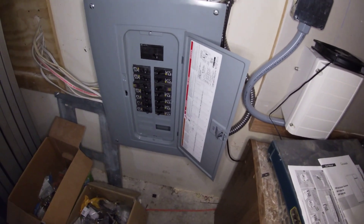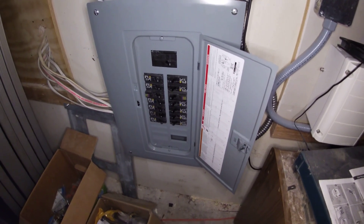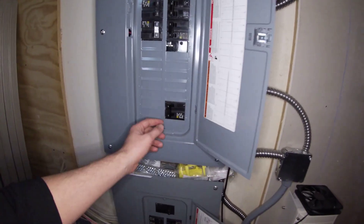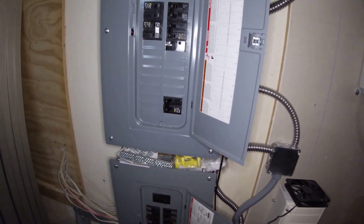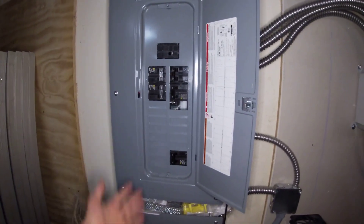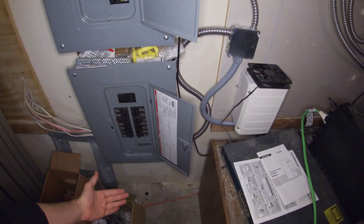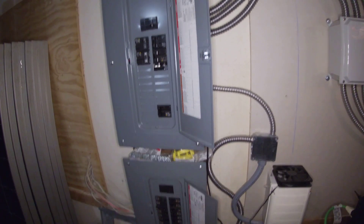This breaker panel is only 120 volt loads. You could technically put 240 volt loads in this as well, but you'd be limited by this 30 amp breaker that feeds the auto transformer, so I don't really want to go over that. All my 120 volt loads are here, 240 volt loads are here. If this breaker trips for any reason or anything happens to the auto transformer, all power to the 120 volt panel is shut off, so you don't ever have an open neutral on your 120 volt loads.